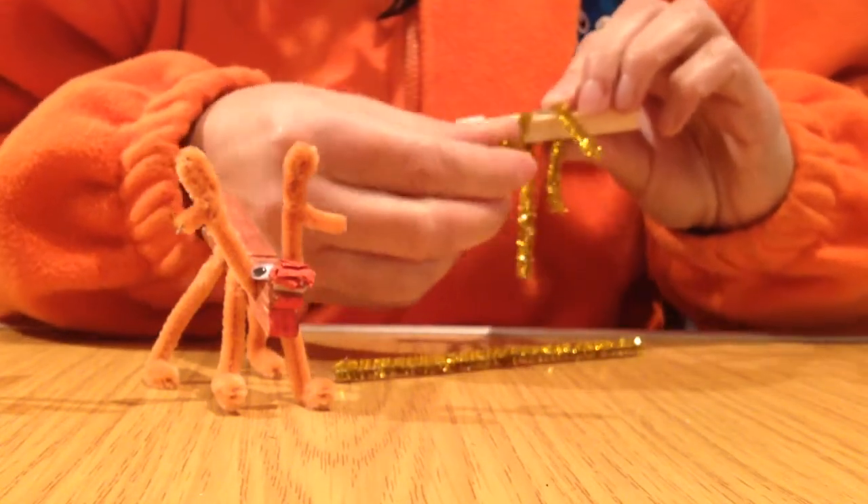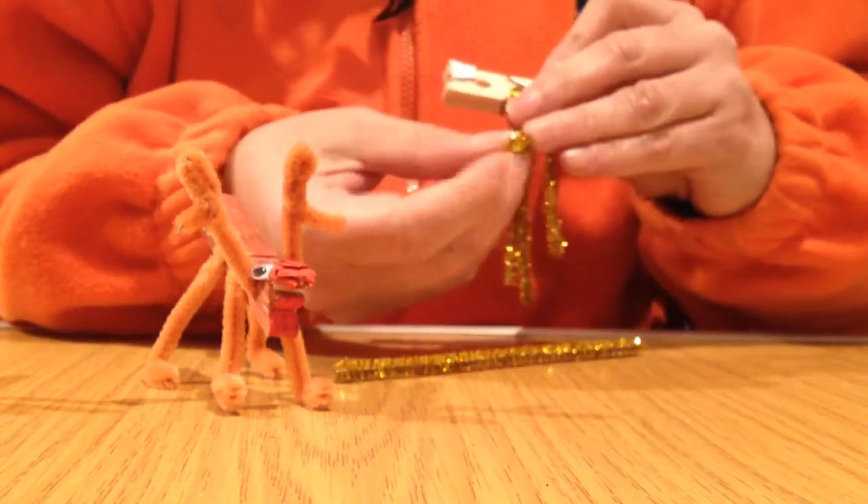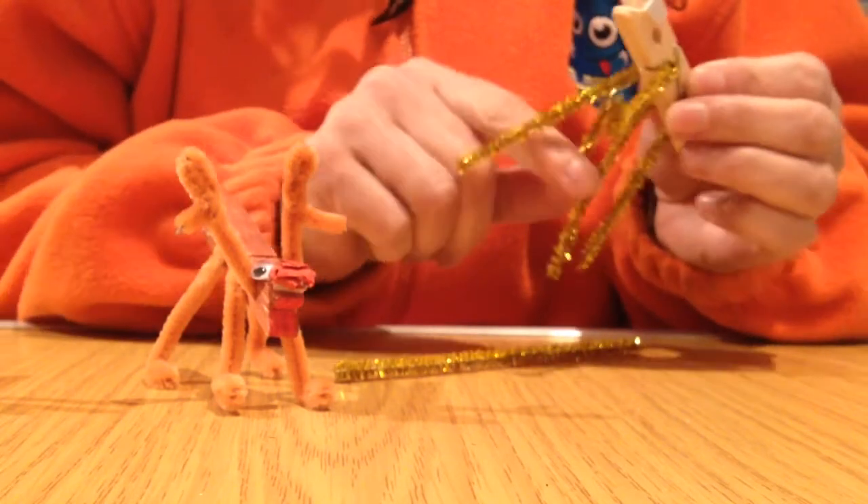Now to make the legs, we are going to put some feet on them. Bend once and then bend a second time. Then you will do that for all four feet.